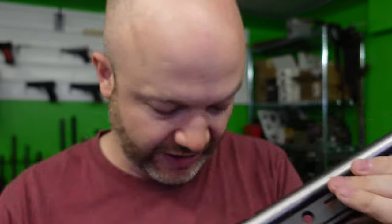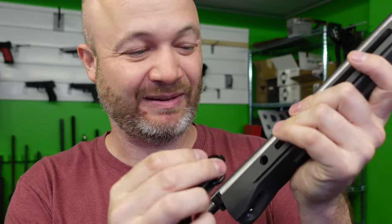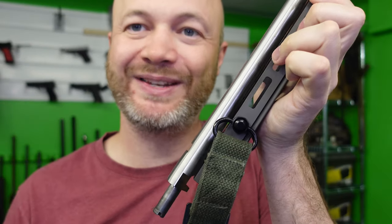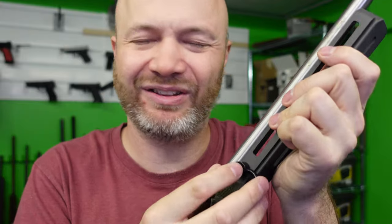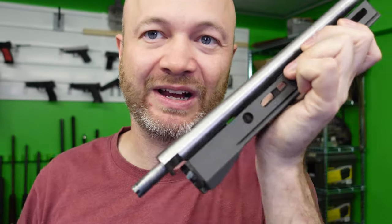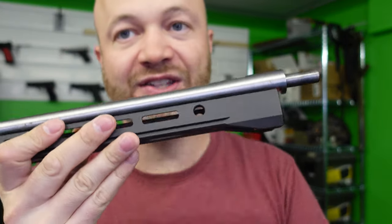There are a couple of practical things on these pieces. One is a push-button QD sling mount. I really like these sling mounts — in my opinion these are the best because they're so easy to get in, they rotate, and these ones don't have any locks in them which I prefer. It's very quick to pull a sling off when you've got this kind of sling mount. They've got them on both sides, so both sides are available.